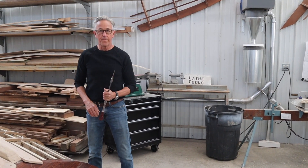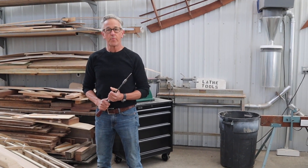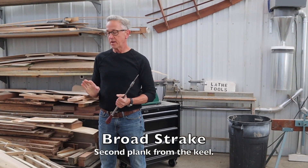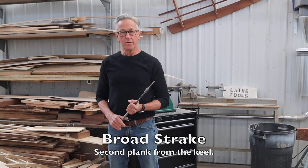That's the last fastener for the port side garboard. The next thing is to put on the broad strakes — the broad strake is the plank next to the garboard, second from the keel. So today we need to start laying out those broad strakes. Stick around. This is The Art of Boat Building.